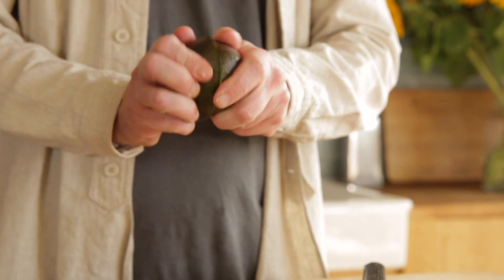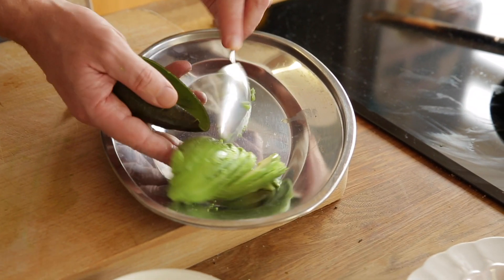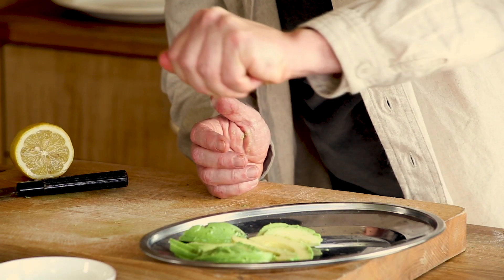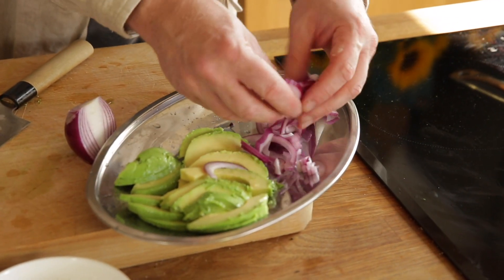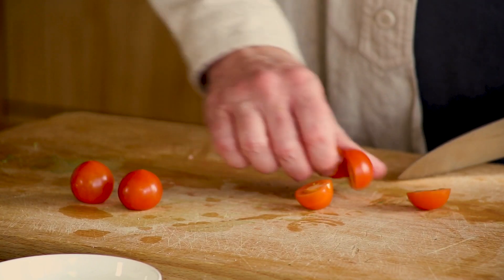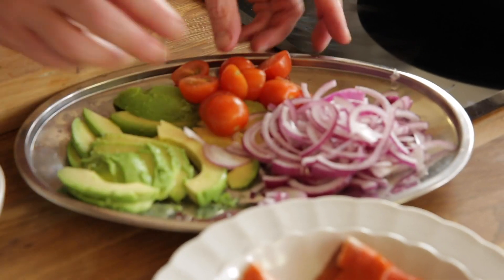Next step: avocado. Slice the avocado. To avoid discoloring, give it a few drops of lemon. One red onion — red onion gives a beautiful color to this dish and it gives a bit of a kick. And I have these cherry tomatoes, red ones, but you could use yellow ones, whatever you like.